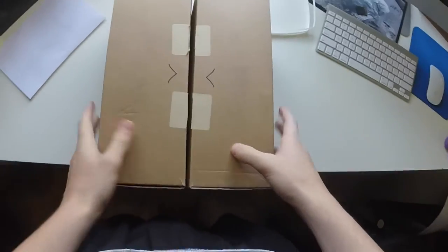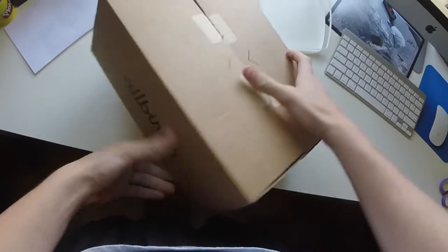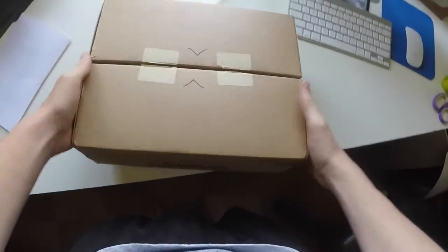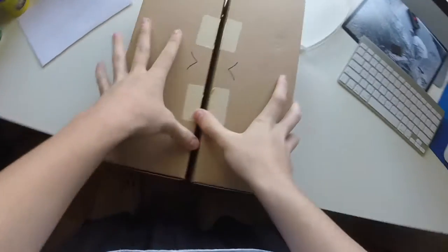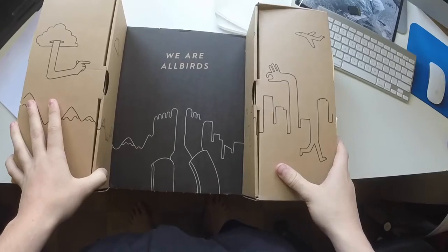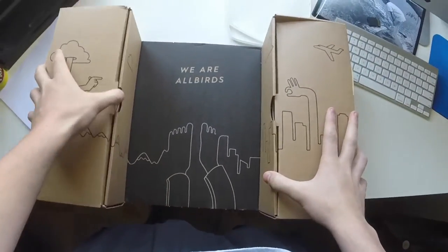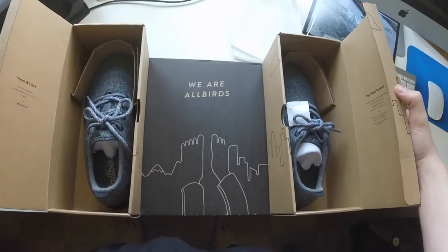We're going to go ahead and open this. It seems like a cool box — they've got the logo on both sides. So let's get into it. This is like the art they have on their website — it's really cool.